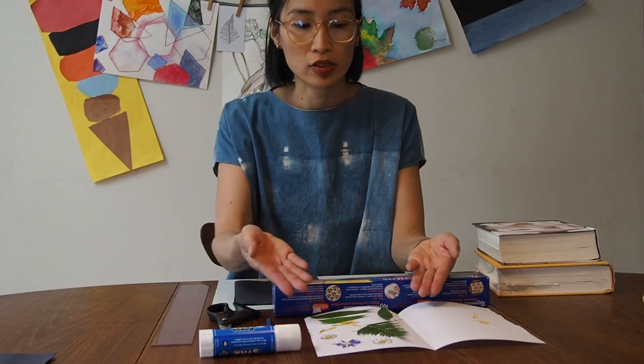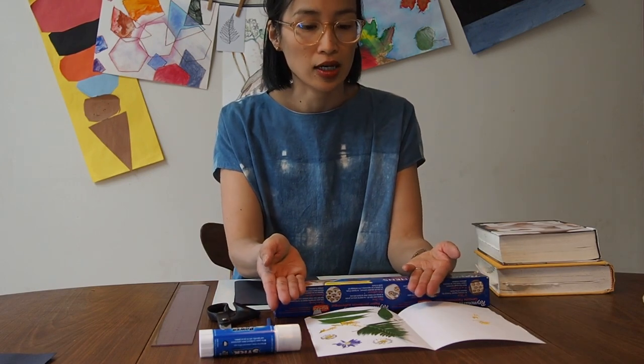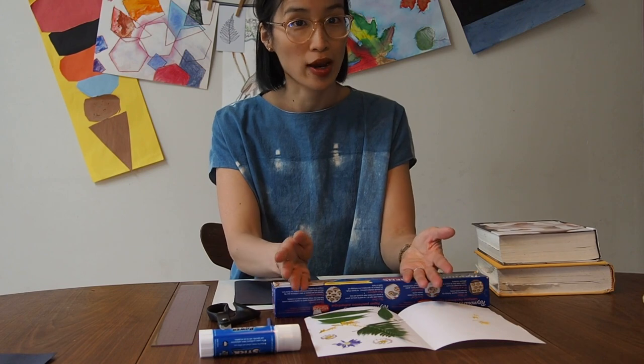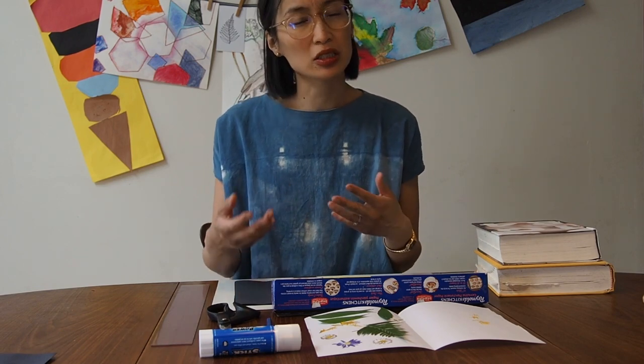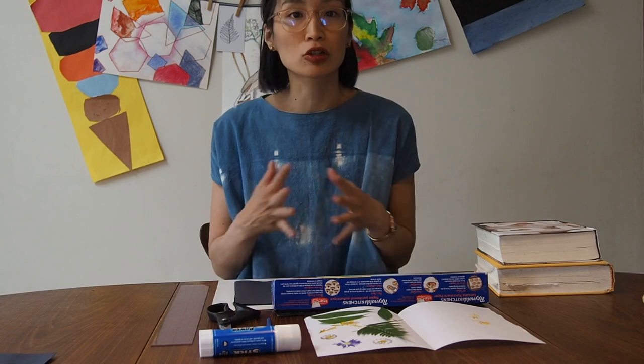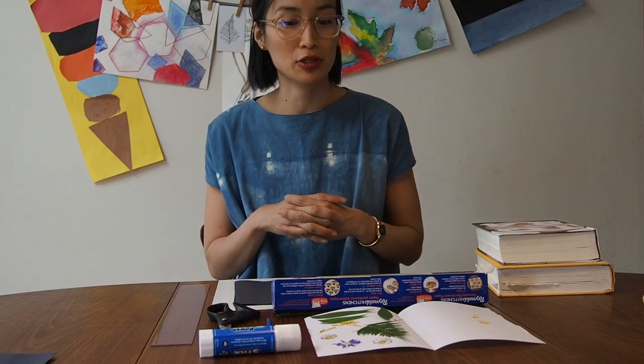You can see I have a selection of things that I pressed a couple of weeks ago, so they're nice and dry and pressed, and you can see some of the colors stayed quite nicely. Some of the pink petals turned a little more brown than I wanted, but they still looked pretty good so I was still able to use those.